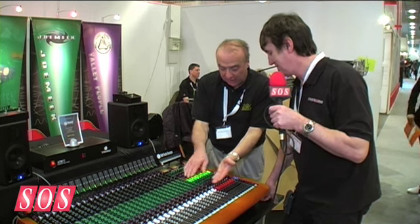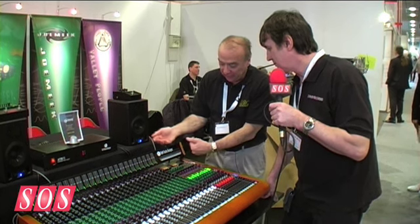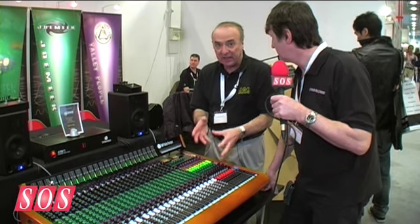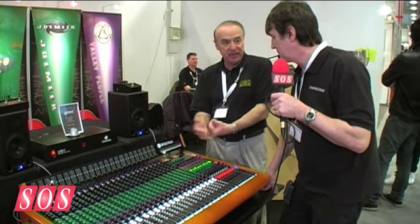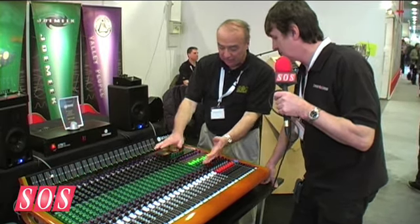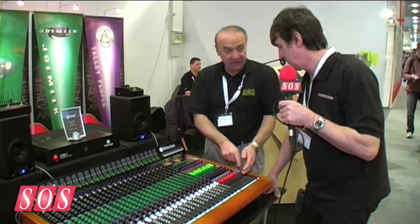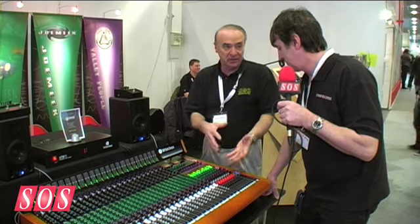Another nice feature is the input reverse control. When you hit it, whatever's coming through the channel line input goes onto the monitor section, and whatever's on the monitor section goes onto the channel. So if you're doing a DAW mix, you can put that straight onto the channel and mix back on the channel. Because you can use both the channel and the monitor simultaneously, this 24-input console becomes a 48 balanced line input console with pan and level feeding the master output — which is what people want today: lots of inputs to the stereo mix.